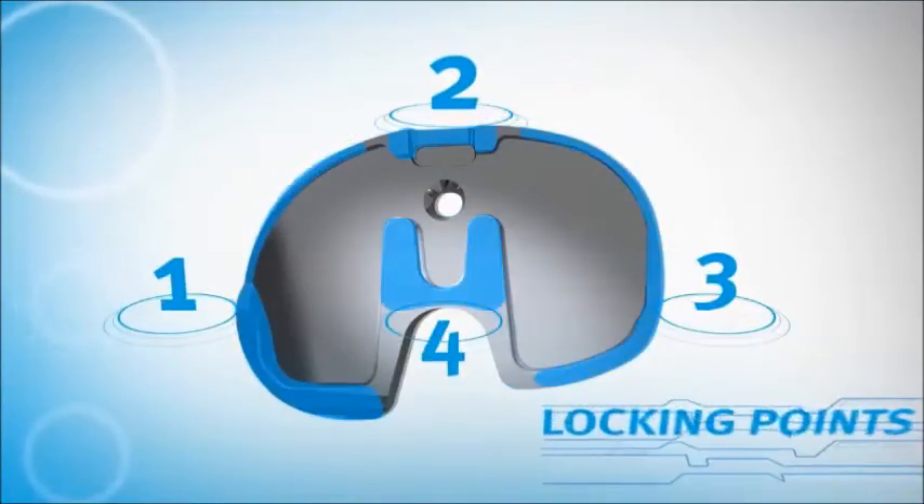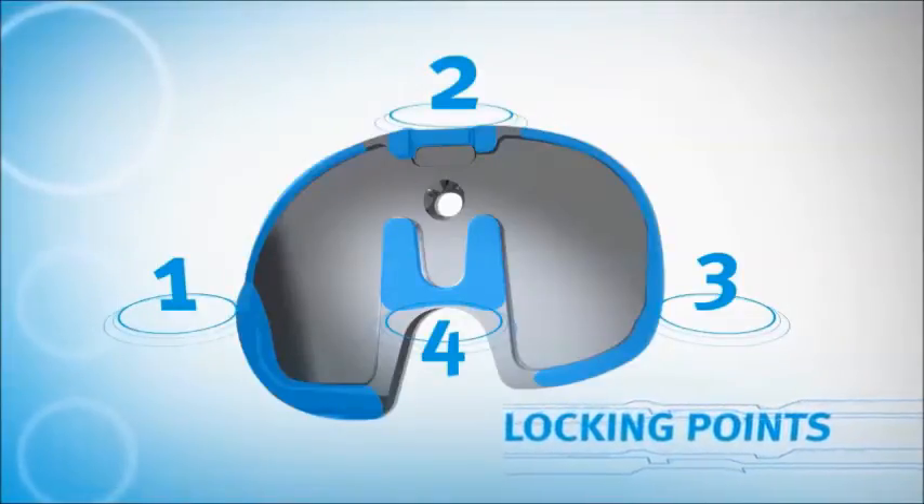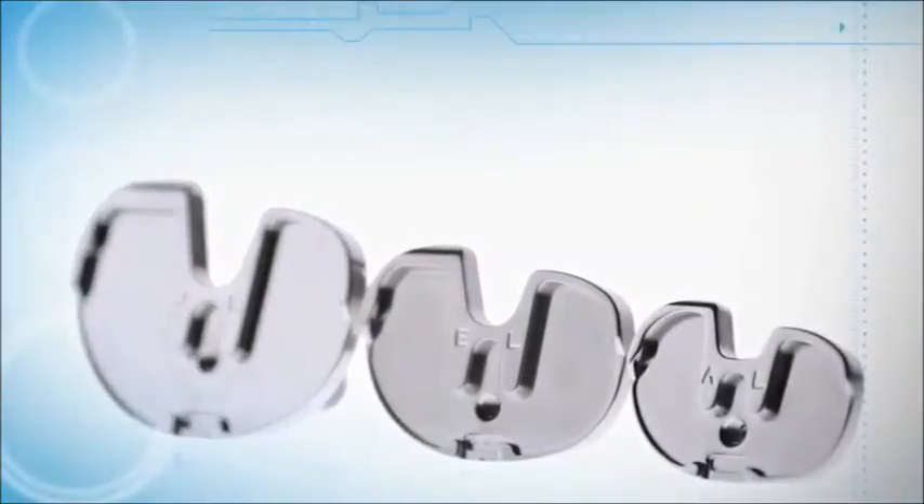By locking in four specific sections of the insert, we have virtually eliminated micromotion. You won't find a comparable tibia design. Persona is in a class of its own.